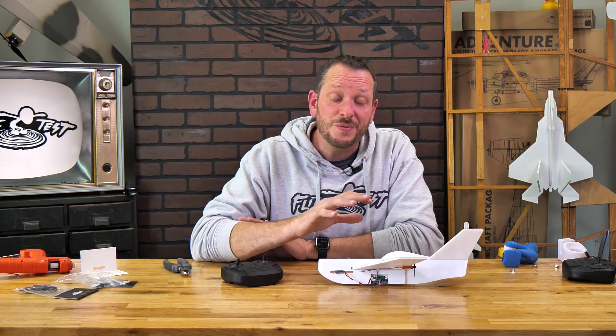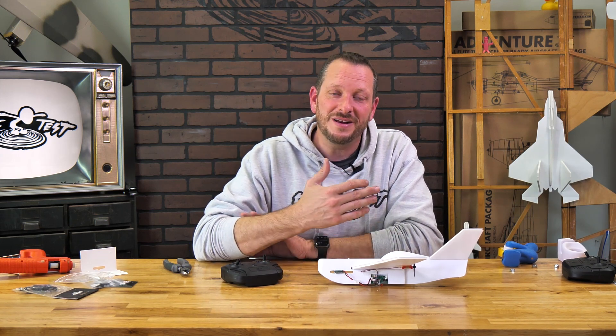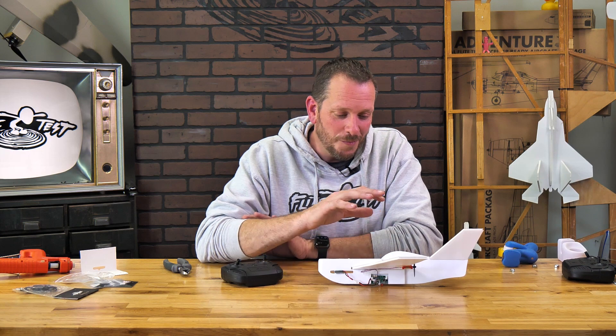Friends, we are so excited to finally introduce the new version 2. This whole STEM experience is fantastic — not only for the classroom and home schools learning to fly, but also for summer camps. You can look in the near future for many more designs to come out. I hope this gave you clarity on the changes, and we'll see you in the next video.